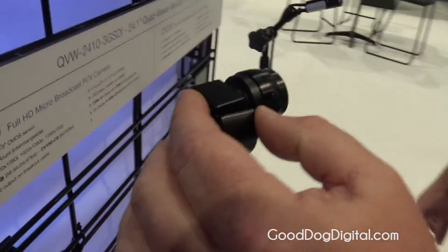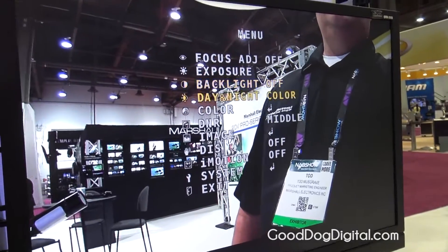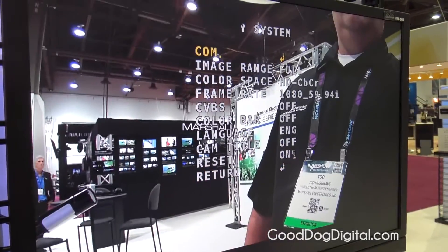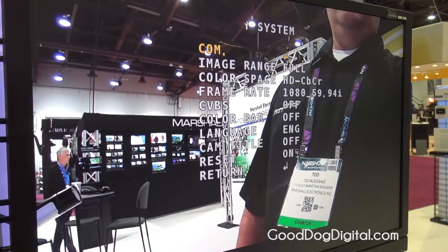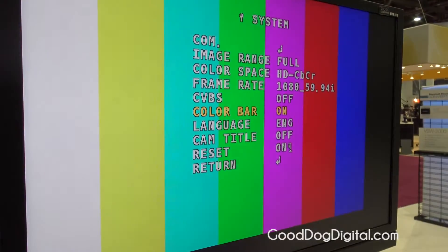On the CV150, you pull up the OSD menu from a joystick on the back, and you can change exposure, gain, gamma, resolutions, and frame rates. You can navigate here between 1080i and 1080p, and you can pull up color bars if you need them.